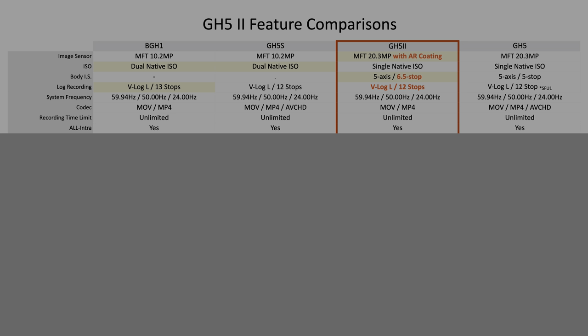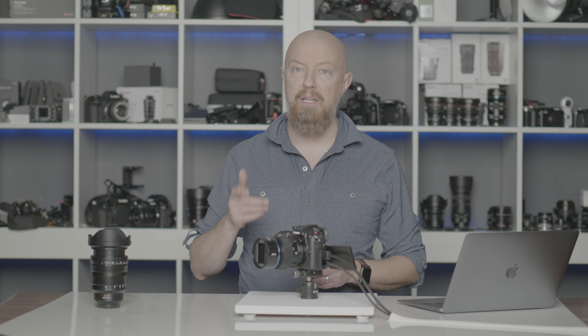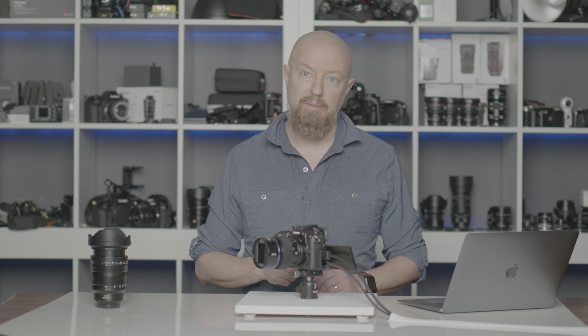Let's get started by talking about the sensor. It is effectively the same 20.3 megapixel sensor; however, the GH5 Mark II features an anti-reflective coating on the sensor, which minimizes flares in certain shooting situations — so if a bright point of light like a lamppost was shining directly into the lens and causing a flare, this should minimize that. The image stabilization has been improved from 5 stops to 6.5 stops, and V-Log L, still with 12 stops of dynamic range, is now included — no more separate software update needed.